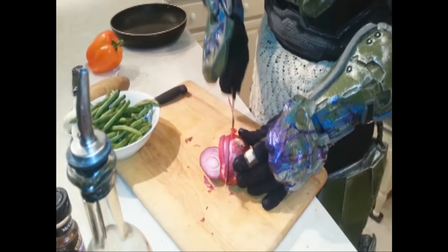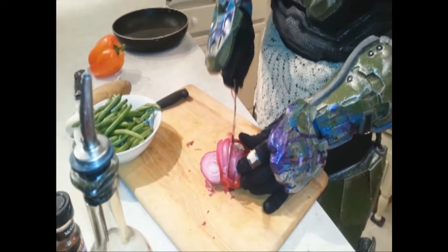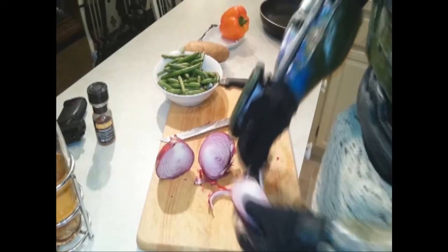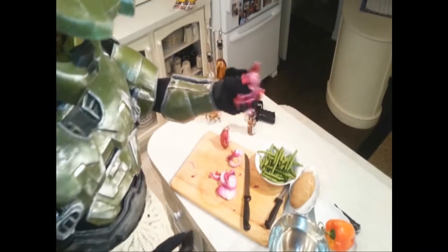Fiddlesticks! This here, this is the best pot. Grab your onions and throw it in there.